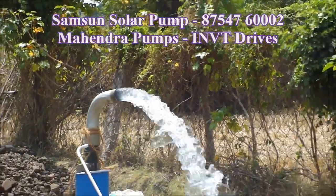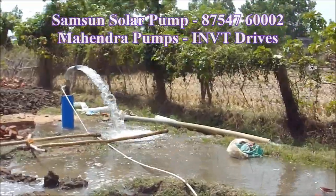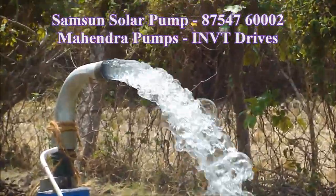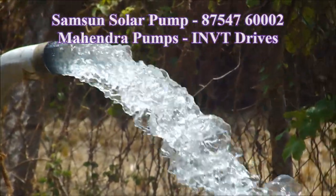The pump and the panel are very important. This is a small panel — it is not too small. So we are using the Panasonic panel, Renewsies panel, Goldy, Trina, and all the quality panels.